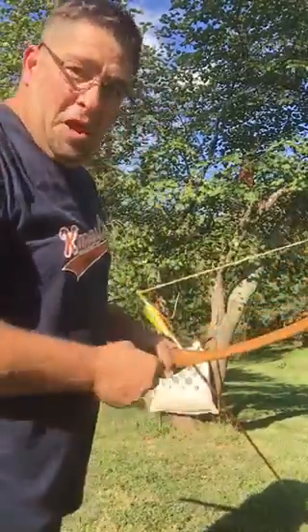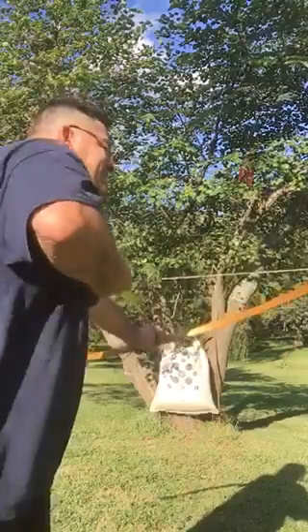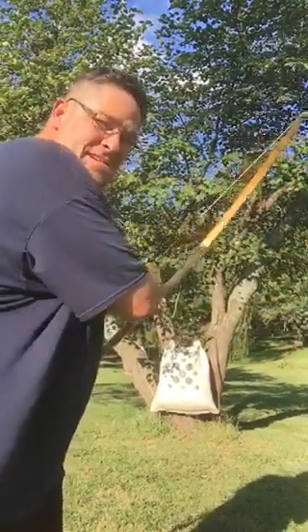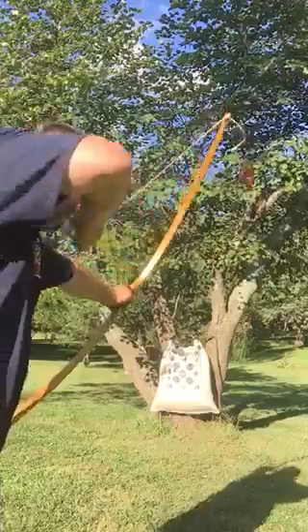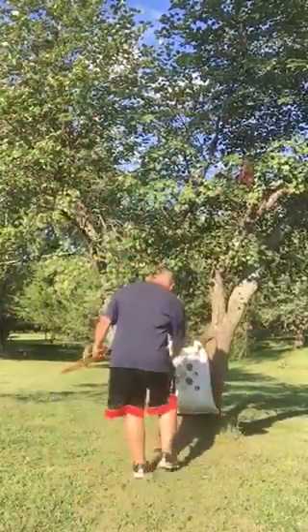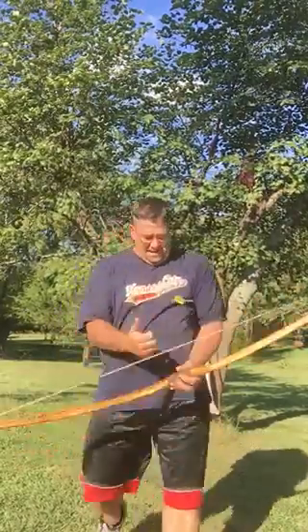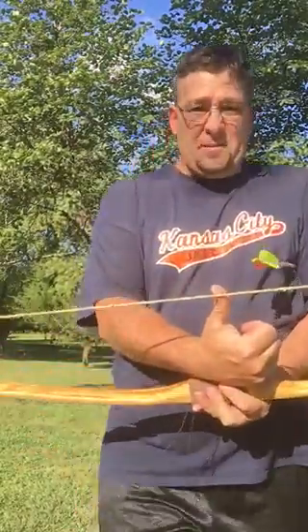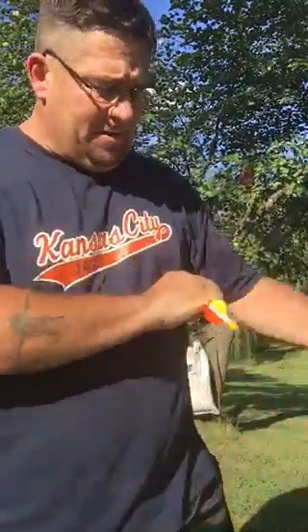I'm actually kind of scared to put it to my face — it might slap and cut me. But it's holding. Here we go, all or nothing. And it hasn't stretched much, I mean about a half inch really. Let me do a couple more.